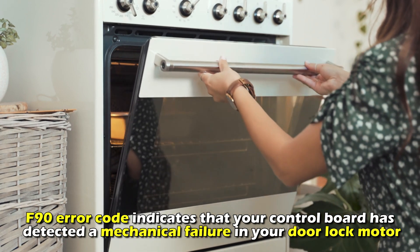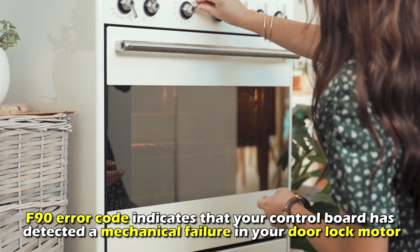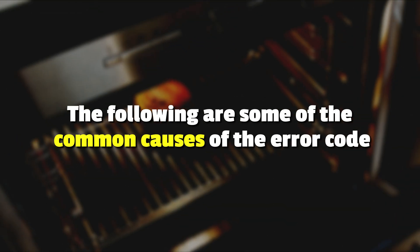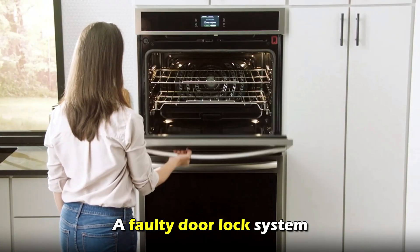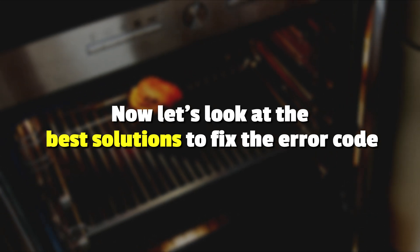The F90 error code indicates that your control board has detected a mechanical failure in your door lock motor. This is the most common cause of the error code — a faulty door lock system. Now let's look at the best solutions to fix the error.